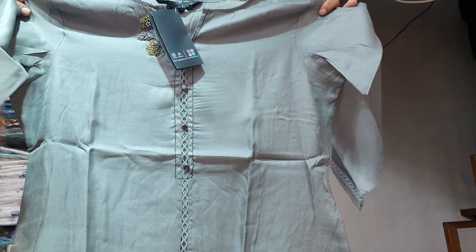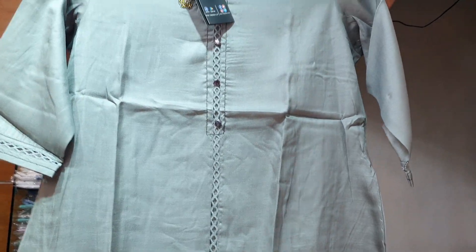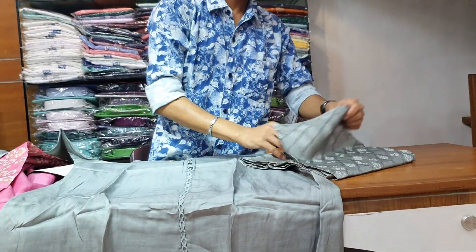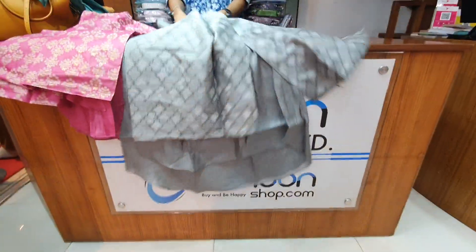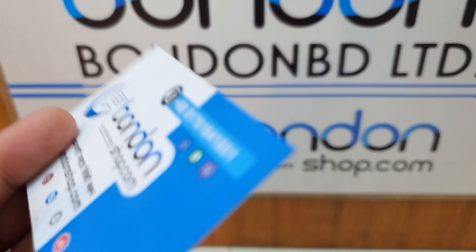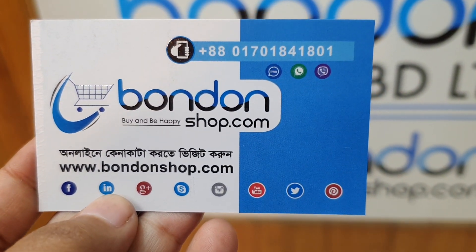This is the ash color dress. This is the front side of the dress. This is the color of the sleeve. The color is a light shampoo tone. I will show you the number of people on the page.